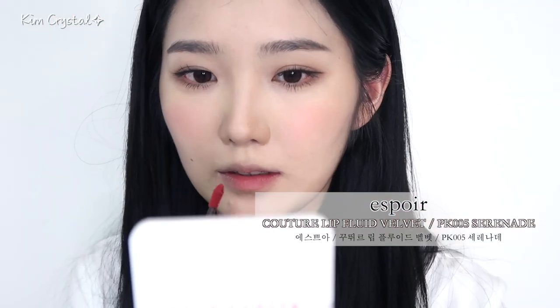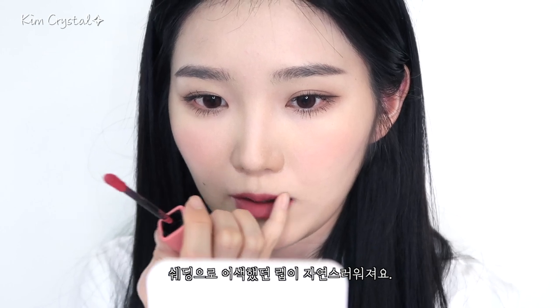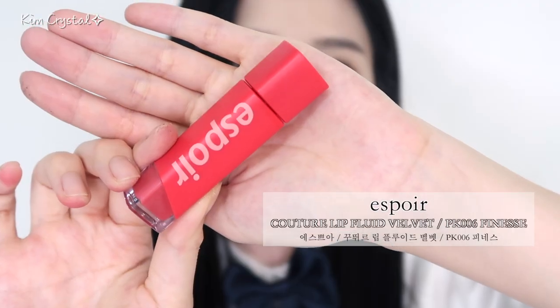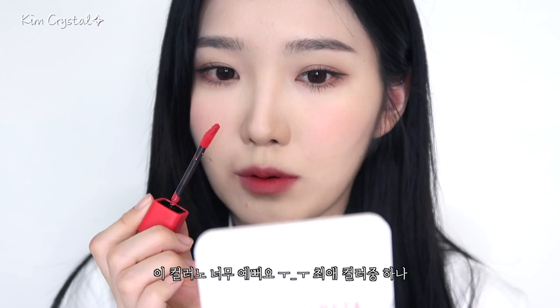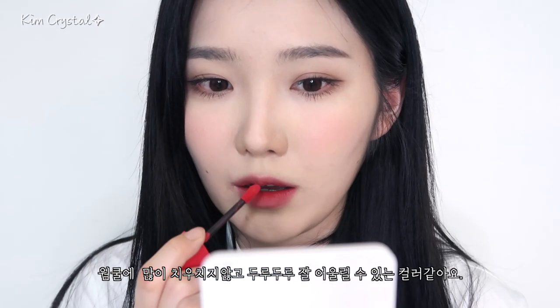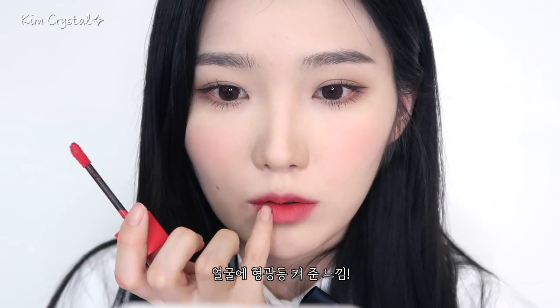베이스 컬러의 립으로 살짝 차분한 톤의 핑크색으로 베이스를 발라줄게요. 이건 진짜 색이 너무 예뻐요. 단독으로 발라도 너무 예쁜 컬러지만 오늘은 베이스로 바를 거예요. 쉐딩 때문에 어색했던 립이 이게 조금 자연스러워지죠. 오버립으로 블렌딩 해줄 거기 때문에 살짝 더 채도 높은 컬러를 사용할게요. 코랄 핑크에 레드 한 방울 넣은 컬러인데, 웜톤 쿨톤 다 예쁘게 어울릴 수 있는 컬러인 것 같아요. 바르면 얼굴에 형광등 켜주는 컬러예요.